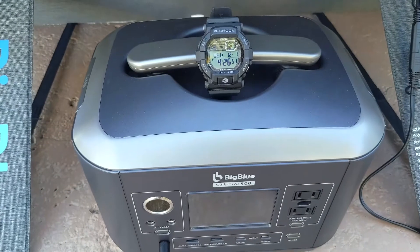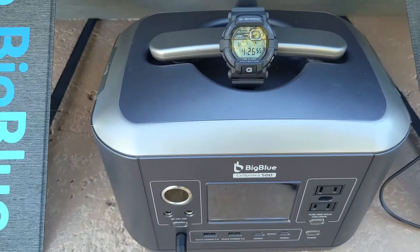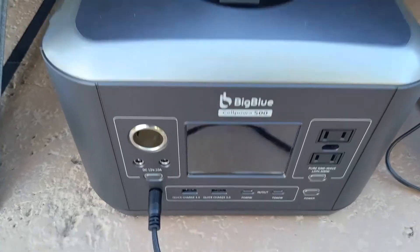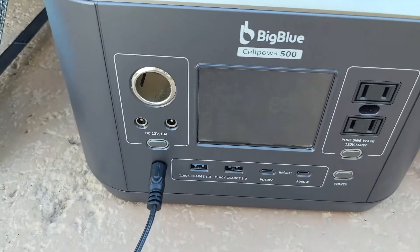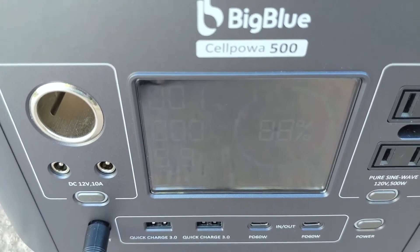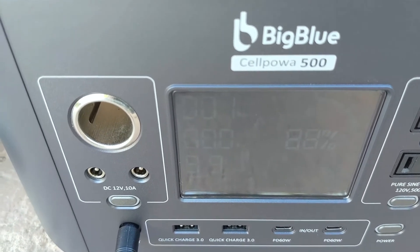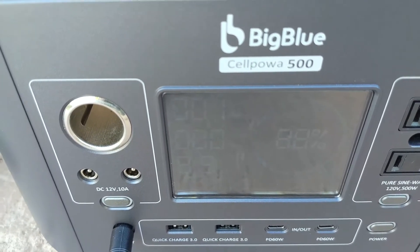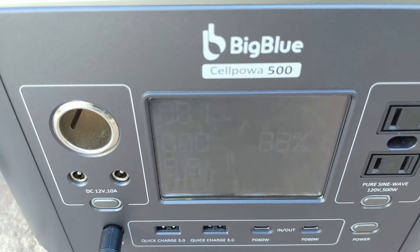It's 4:30, so we've been out here seven and a half hours. We charged up to 88%, which means we've filled it 85% of capacity today, because we started at 3%. So that's not too bad.